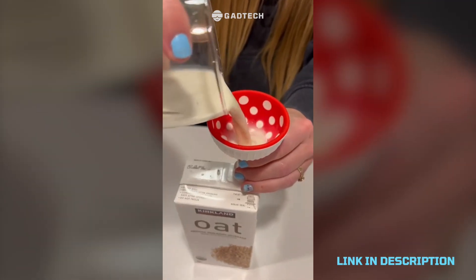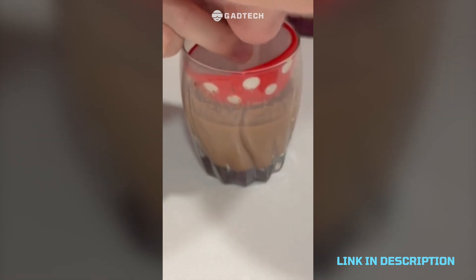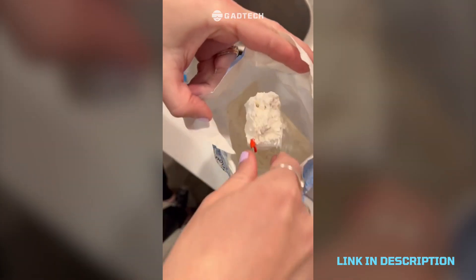Mushroom funnel that is super cute and functional. Also measuring spoons that have built-in levels in them — and I think it's the smartest and coolest thing I've ever seen.